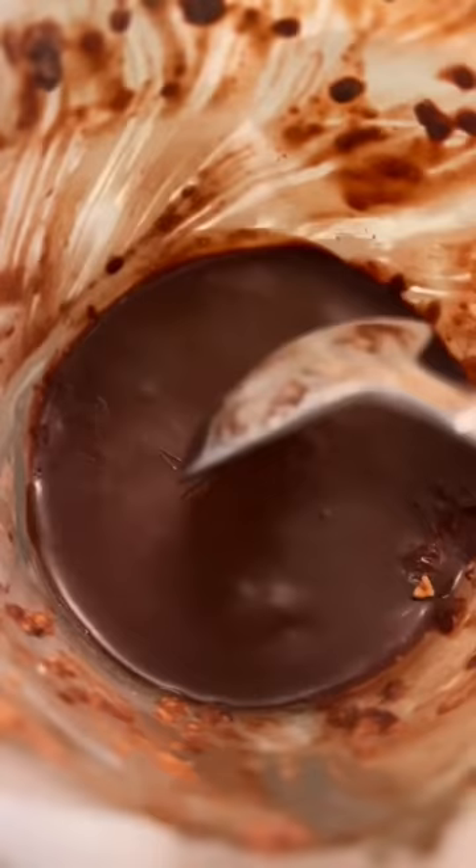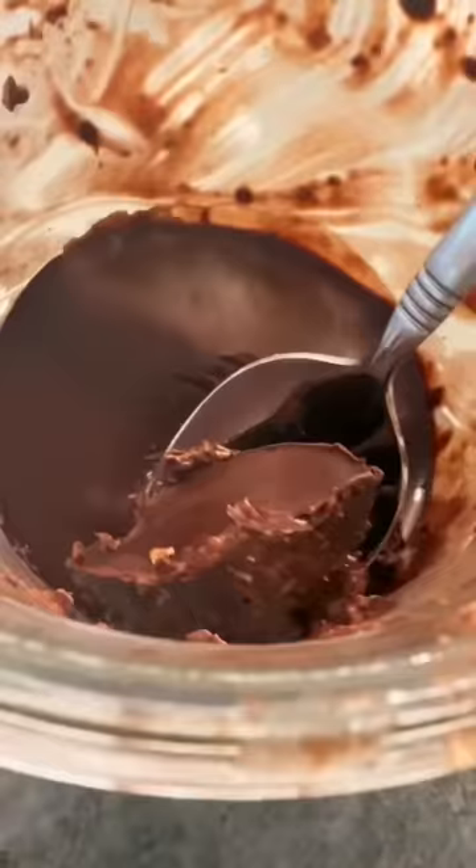I just want to go to sleep so I can wake up and eat this already. I had no idea how excited I was to wake up this morning — look at that hard shell. I wanted to have a bite of this so badly last night but I didn't want to ruin the hard shell. Legit brownie batter before you put it in the oven.